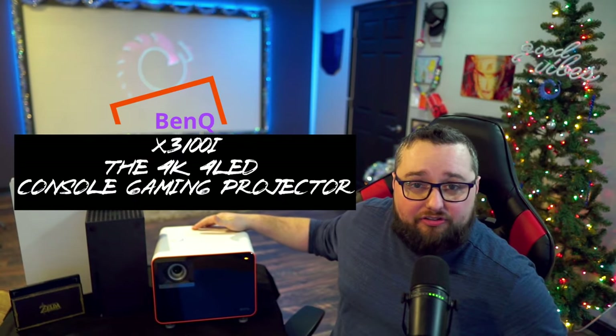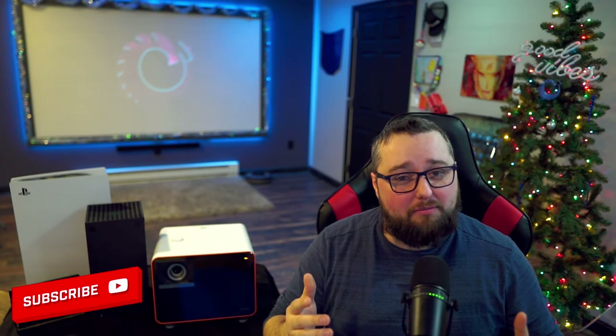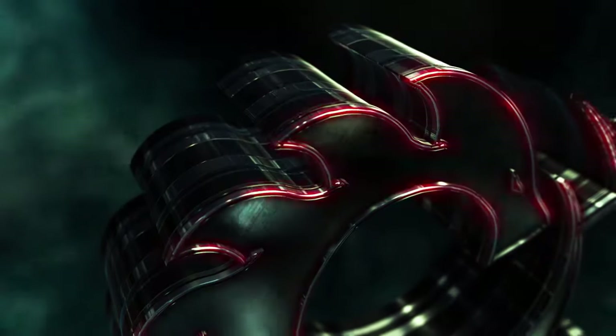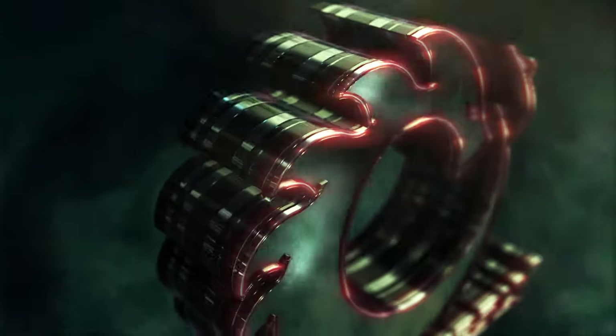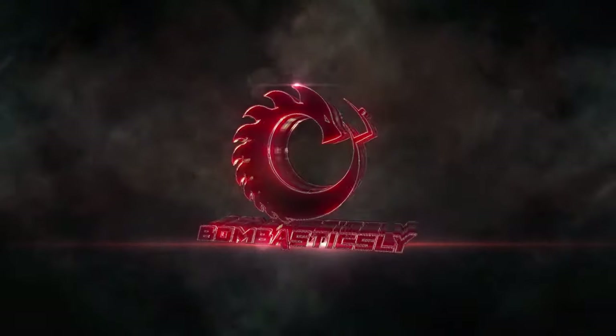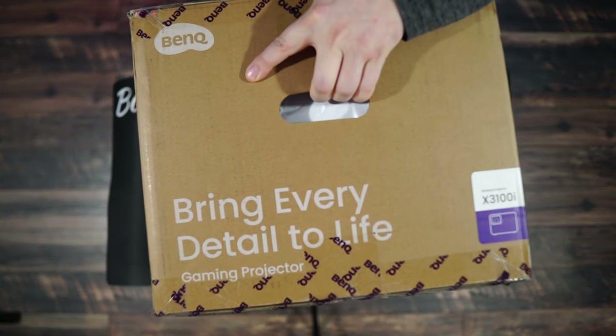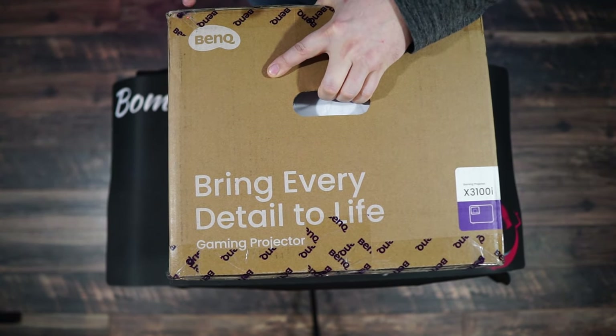Hey there guys and welcome in. Today we're going to check out BenQ's flagship gaming projector with true 4K HDR resolution, quick refresh rates, and a bunch of other features your gaming monitor probably doesn't have. Let's check it out.